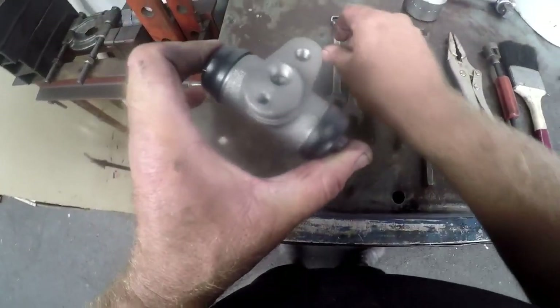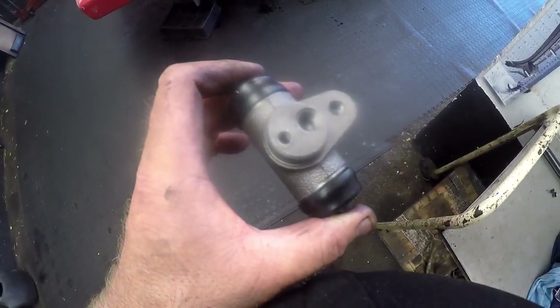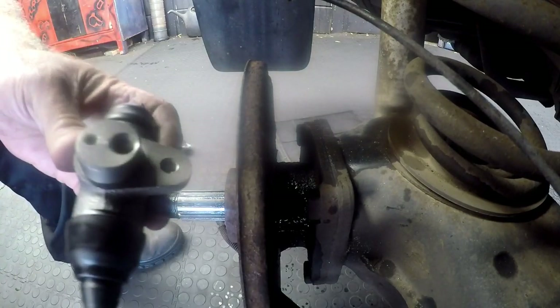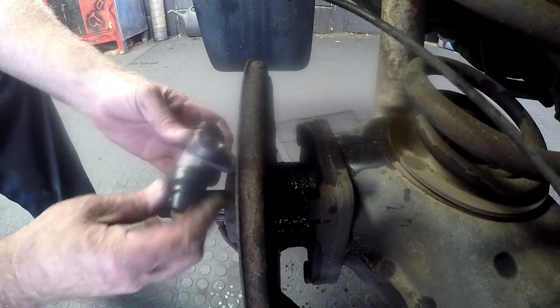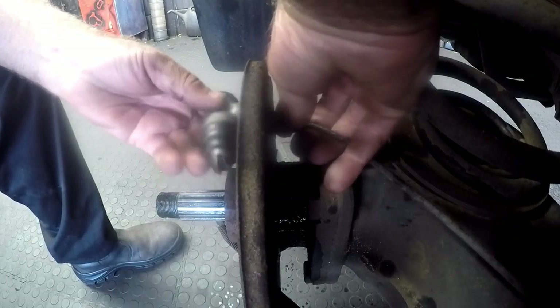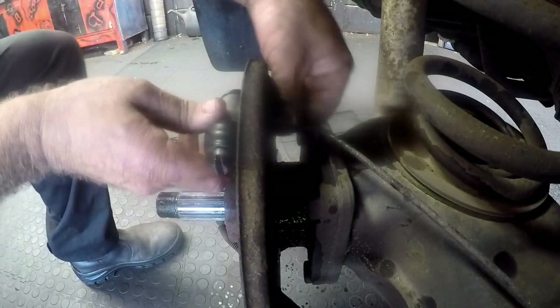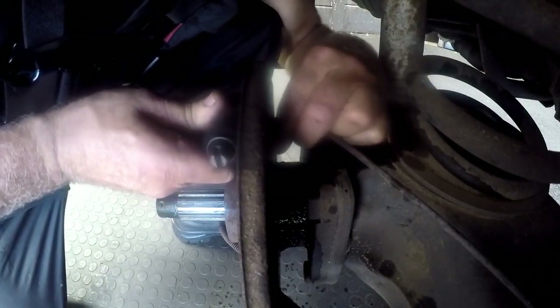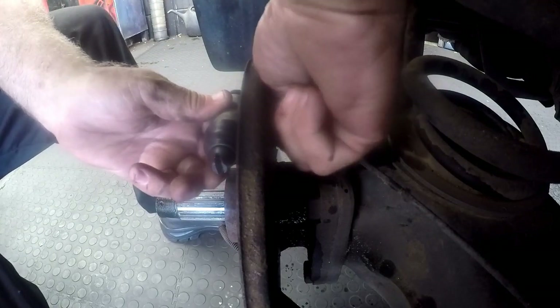We're going to need a size 11 spanner and a 13 spanner, and the retaining nut that holds the cylinder against the backing plate. We'll take the cylinder, positioning it down at the bottom where the screw comes through. Before I tighten up anything, I normally like to just thread the feed pipe first to make sure it turns on nice and easy and doesn't cross-thread, because these are very fine threads and they cross very easily. Once you're satisfied it's threading on nicely, we'll fit the retaining bolt.